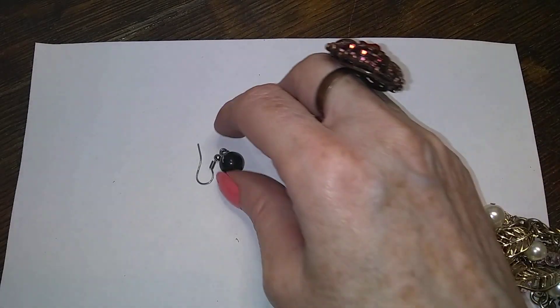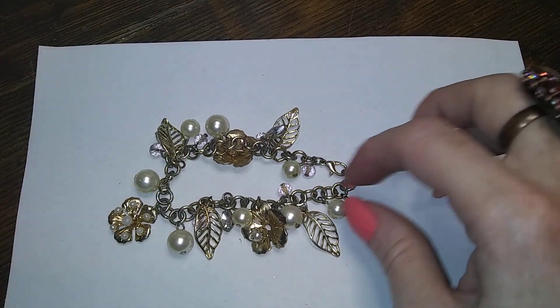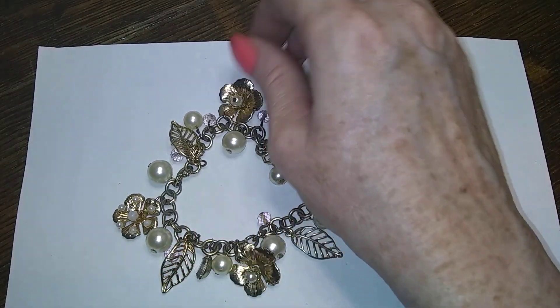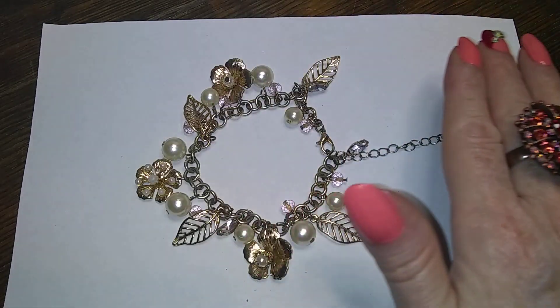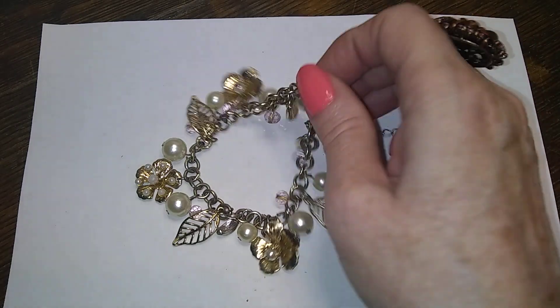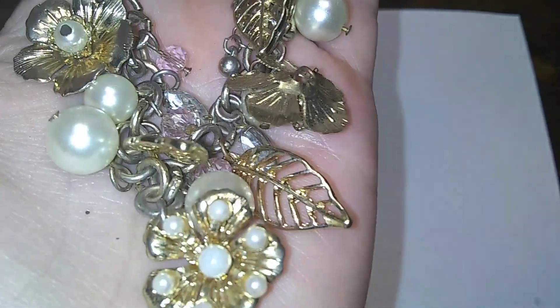There's a black ball earring. There is this beautiful little bracelet — it's got pink crystals and leaves and flowers and pearls, and it's in decent shape. Can you see? I can't tell if it's blurry. Pretty pretty — I like that one.